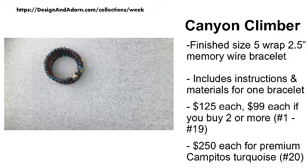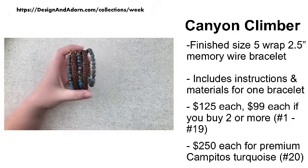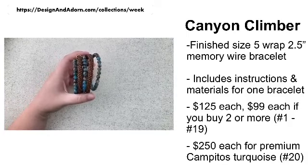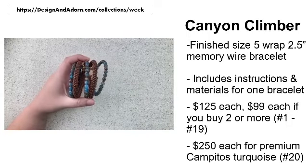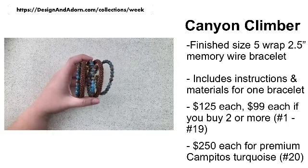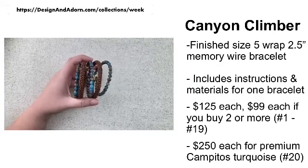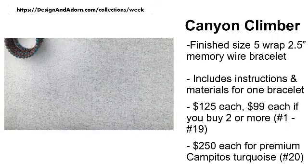This is the Canyon Climber bracelet kit. The finished size is a five wrap memory wire bracelet on the two and a half inch diameter memory wire. Your kit includes the instructions and materials for one bracelet. The kits are $125 each, or $99 each if you buy two or more — and that's for any of the first 19 colors. Color number 20 is our premium kit, excluded from the sale at $250, because it has some super high-end Campitos turquoise from the Campitos mine in Mexico. I do have a limited quantity, so don't dilly dally once you see the one you want.